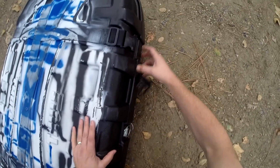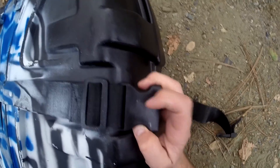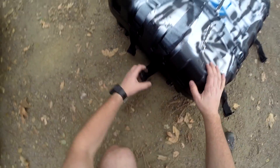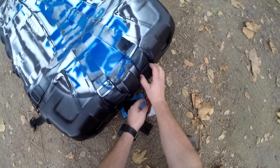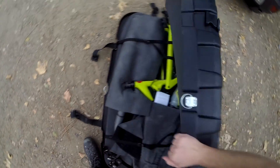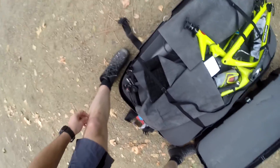More importantly, let's see how the bike fared. You can see some scraping on the case — I don't know if that's going to show up on camera, but it got scraped up. There's the outer foam, and the bike looks like it's more or less intact.